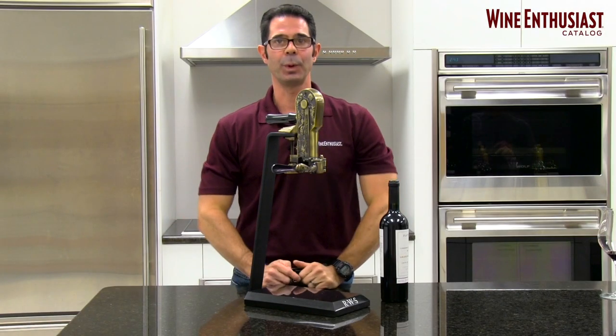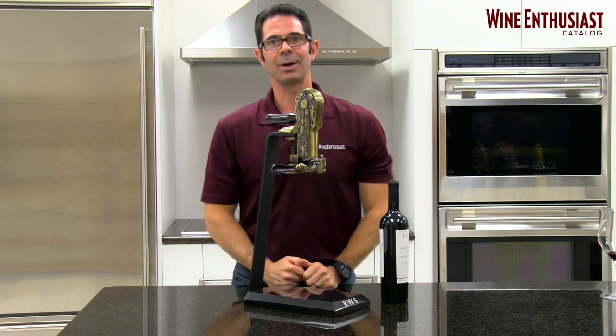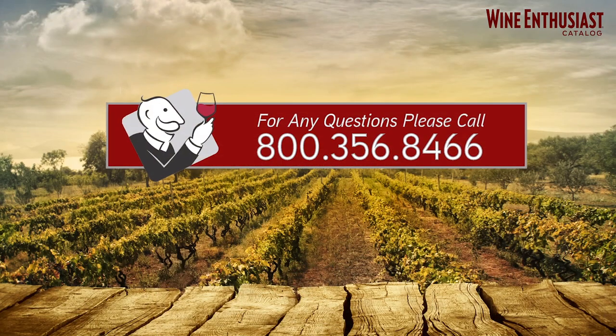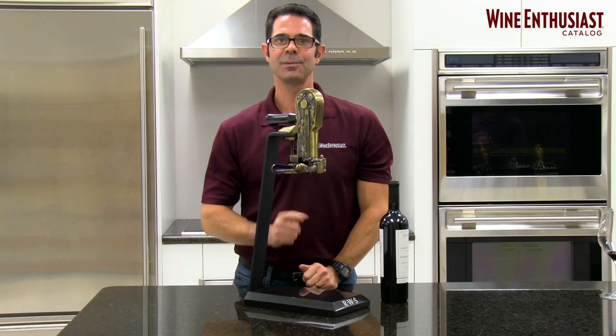We don't know a simpler way to remove a cork from a bottle using a lever style corkscrew. But if you do have any questions, just give one of us a call at 800-356-8466. Cheers.